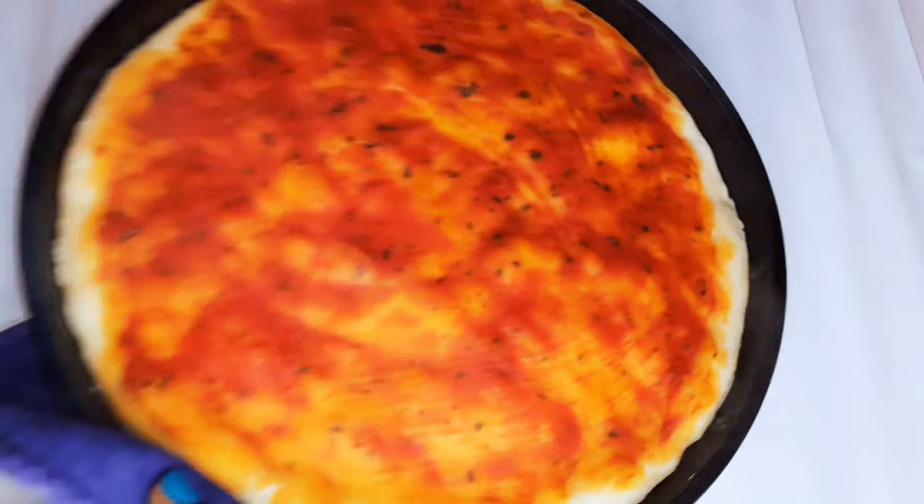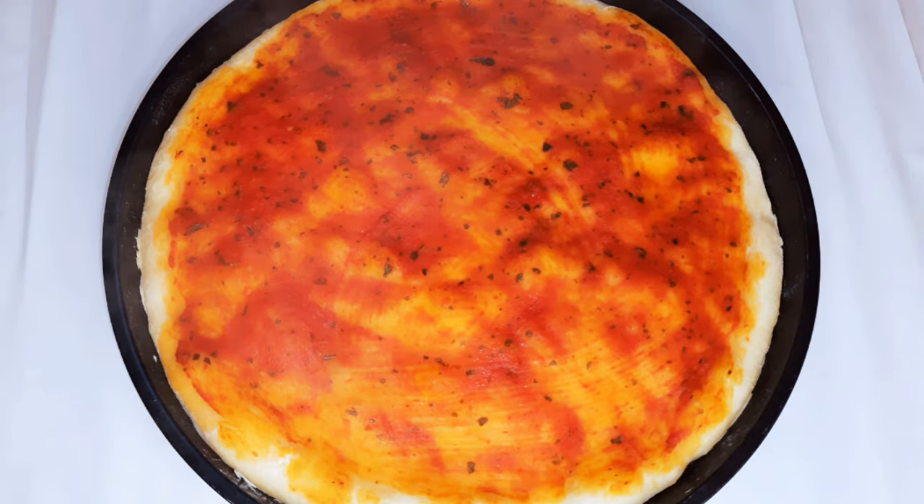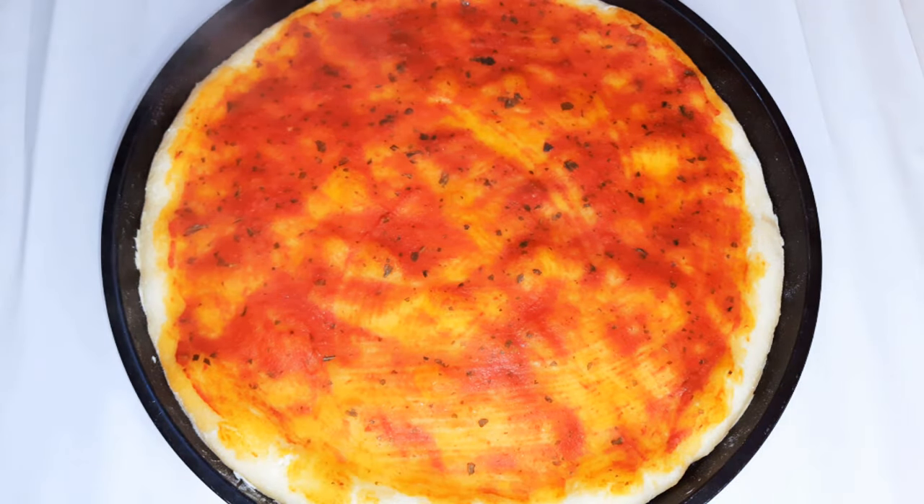After about five minutes, as you can see, the bread is partially cooked. I'll go ahead and come in with my chopped mozzarella.